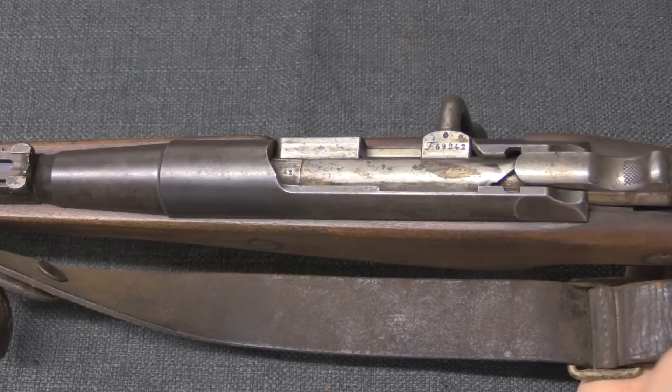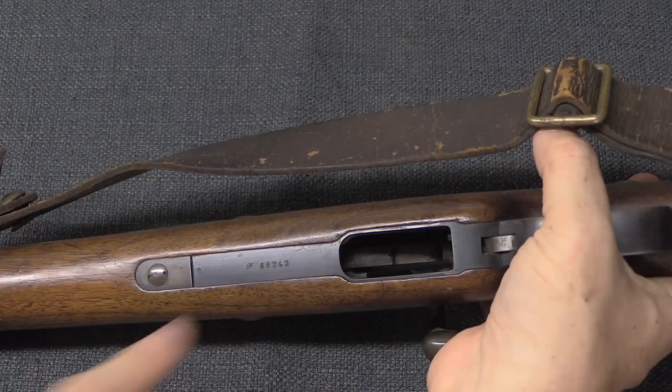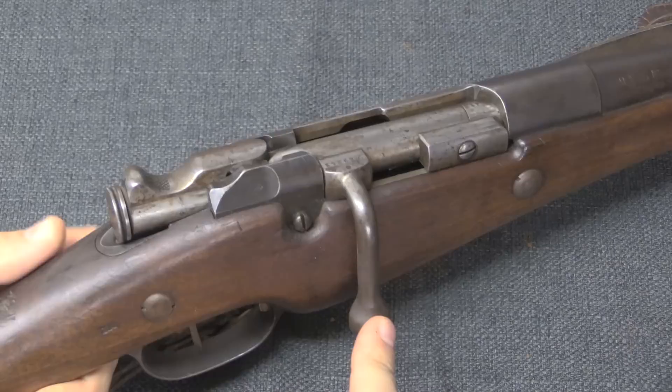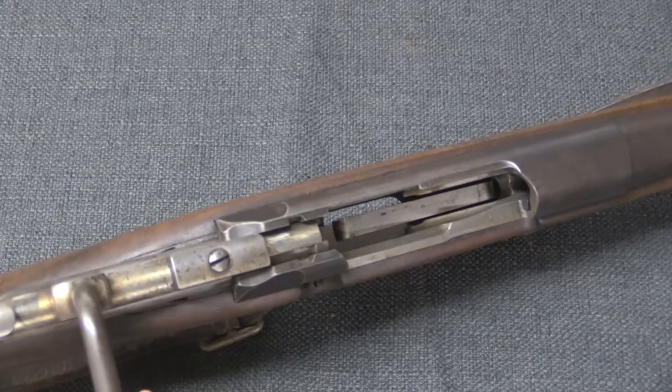There are three other places where you will find serial numbers: the bolt handle, the stock, and the bottom of the trigger guard/magazine well assembly. These were all issued with bent bolt handles — that was standard for the carbines. In fact, up until 1915 there was no straight bolt handle model of a Berthier. Three-round en-bloc clip, as we saw with the cavalry carbine, so nothing new there.